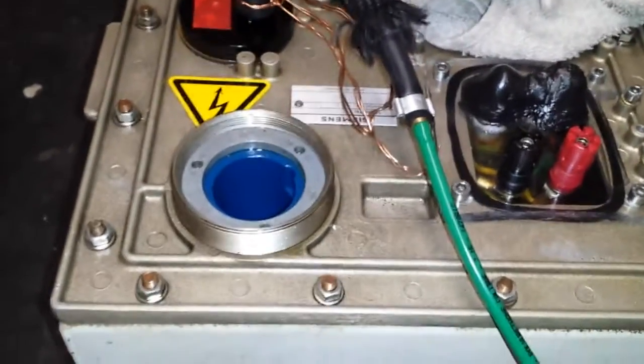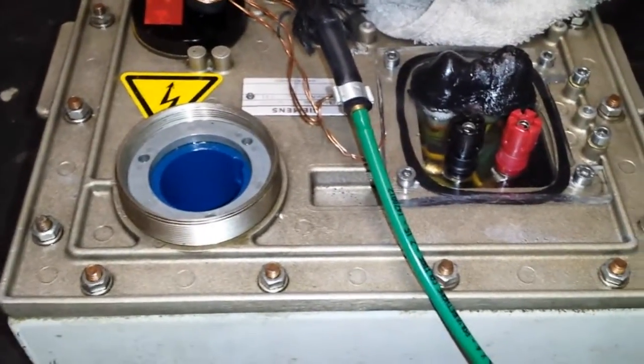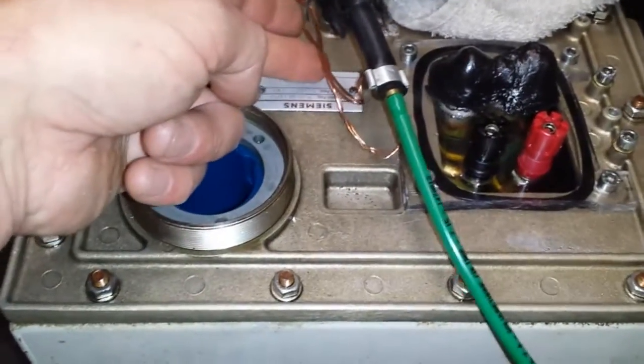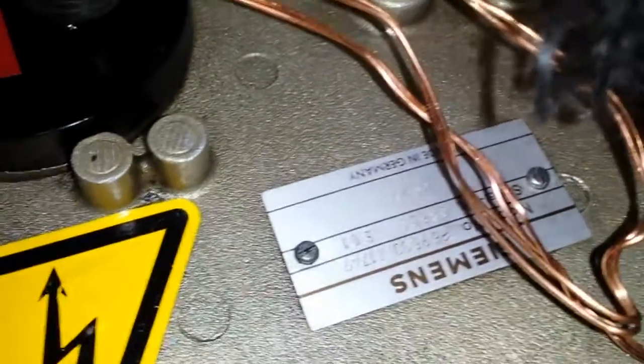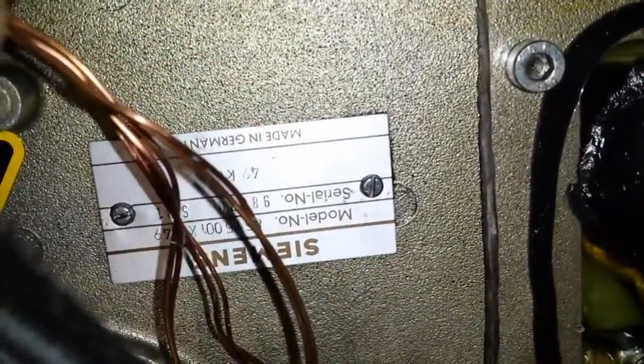So this is a unit which I've not stripped down - I'm keeping this one. The IGBT is out because I was trying it, and I get quite a nice output from this - I do like these units. I'll show you the bottom here - the tag says it's only 49 KV but you get a good nice output from it. Germany, Siemens - can't beat them. Can't beat German stuff, I love it.